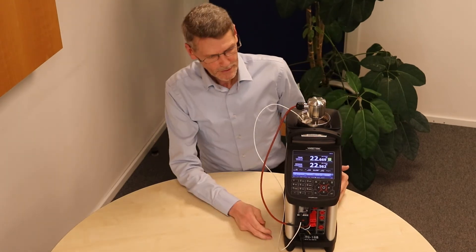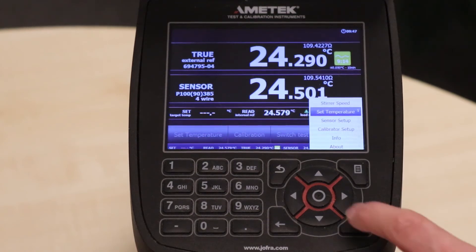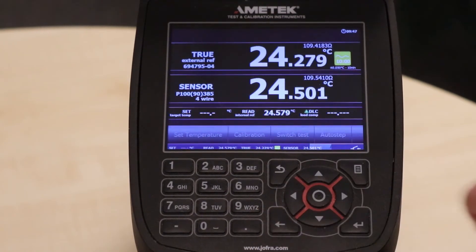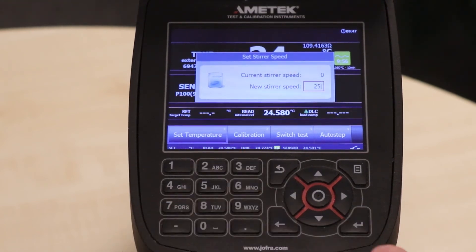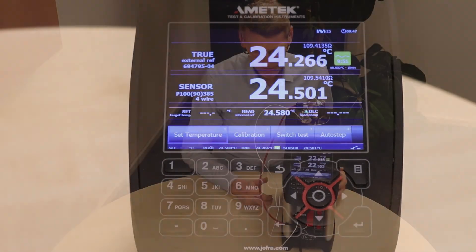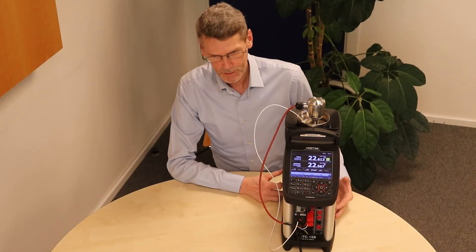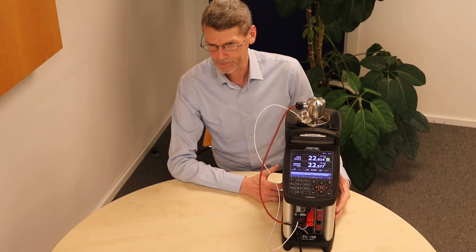The only thing we need right now is to set the steerer speed. We go into the menu, go to the steerer menu, go into it, and set the steerer speed to 25, then enter. You can hear the steerer is running now. The system is ready — the only thing we need to do is set a target temperature.